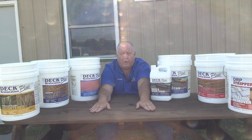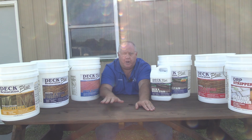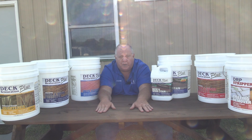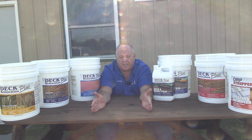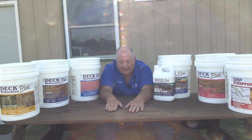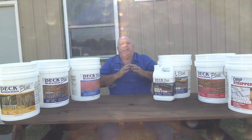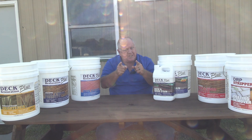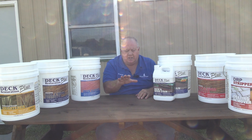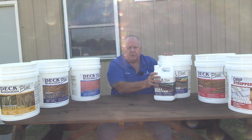Penetrating ones, though — what happens is they'll wear. This is our Morristown Brown on this picnic table. They'll wear over the two, three year period, and we come back and we do a light cleaning and we replenish the top, because we still have stuff in the wood. That is easy maintenance. It makes it easier for you, makes it easier for the contractor, whoever. And that's what our Deck Restoration Plus Deck and Wood Stain is all about.